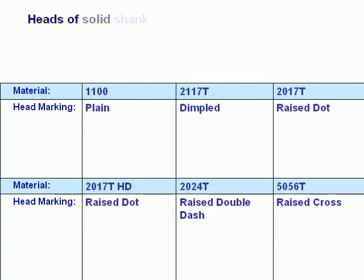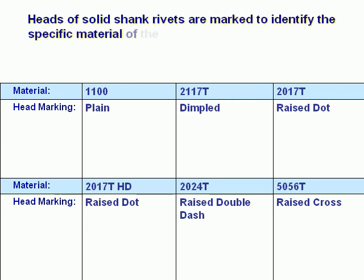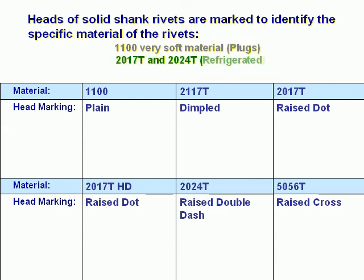Heads of solid shank rivets are marked to identify the specific material of the rivets. The 1100 are very soft material called plugs. 2017-T and 2024-T are refrigerated rivets. 5056-T is used to rivet magnesium.